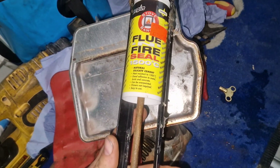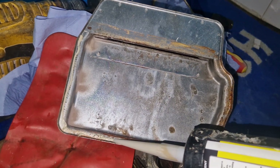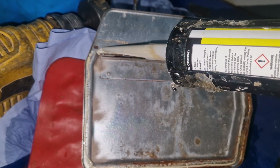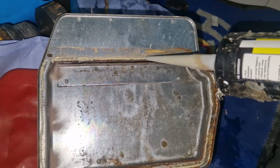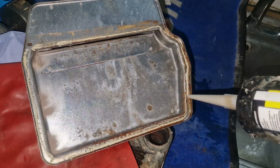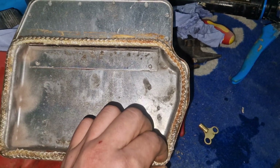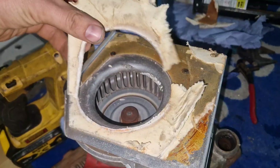This boiler has a rope seal — the rope seal has obviously fallen out, so we need a silicone. This goes up to 1500 degrees, so it's going to stick in there and keep that rope seal in place. Once it's in place it'll stay there.